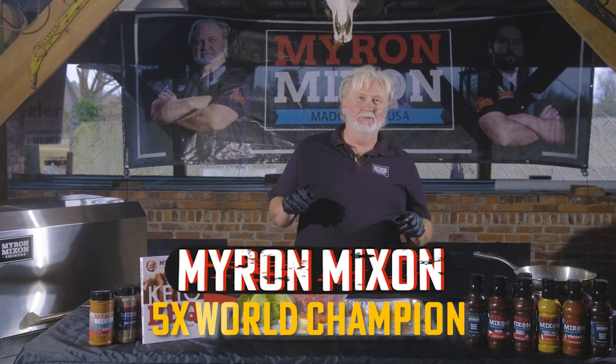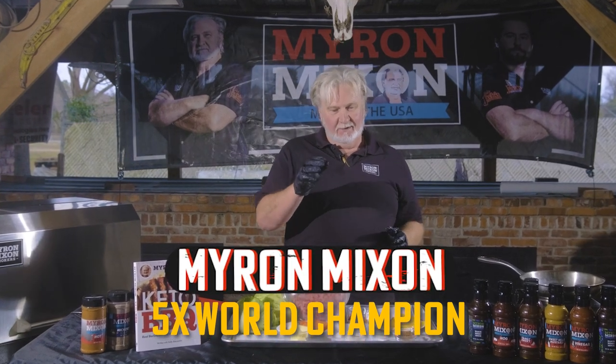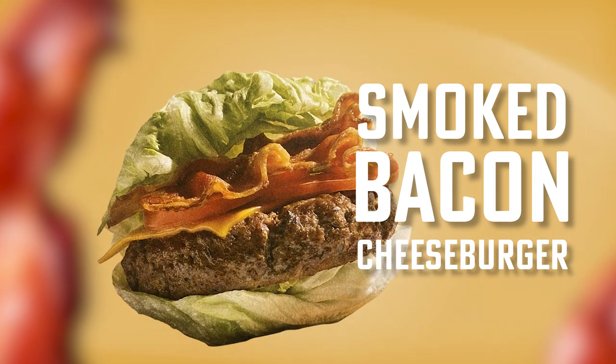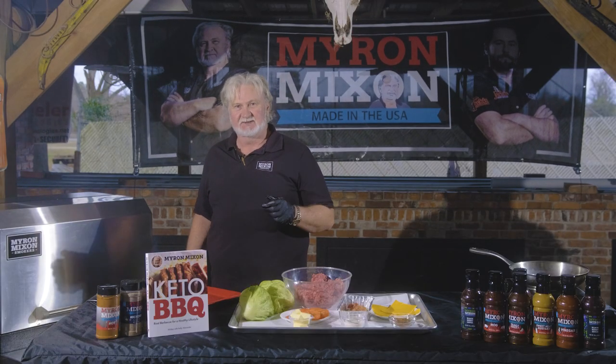Good to see y'all today, barbecue warriors! Today we got a keto bacon cheeseburger action going on. Let me tell you how we're gonna cook this bad boy — we're cooking on our Bark 2400 today, my remix.